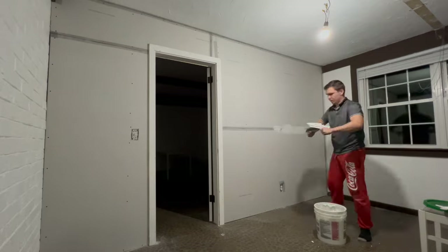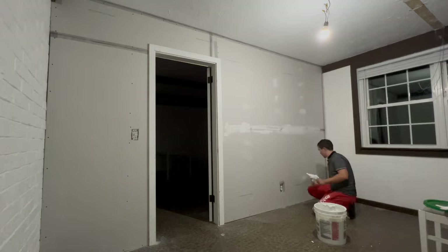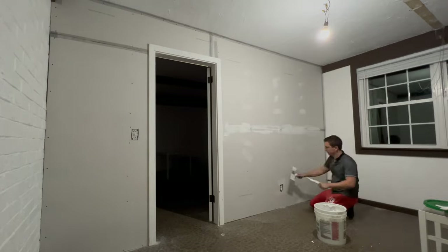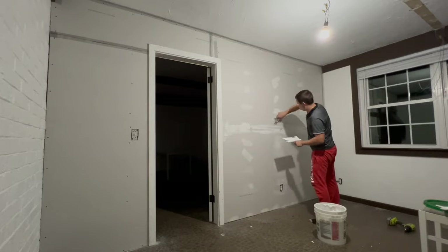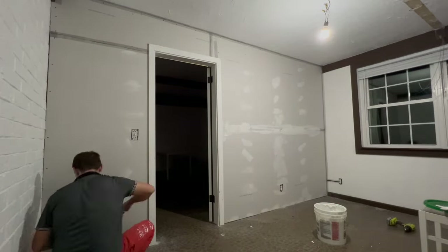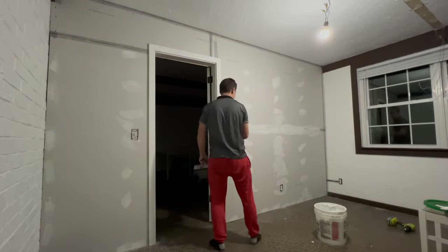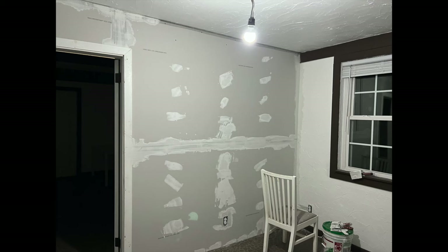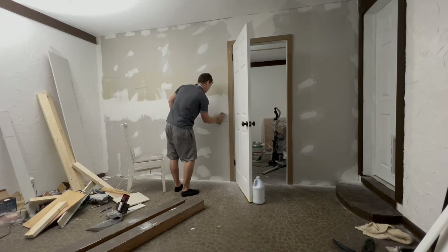Now I'm gonna be finishing the drywall. The first coat is done. Now it's time for sanding.